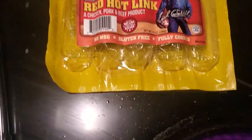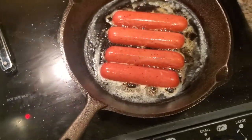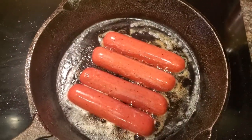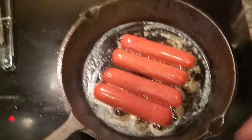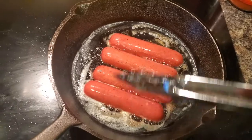Today I'm gonna be cooking some Earl Campbell's red hot links. I had two left. I put some butter in the skillet and I'm on about medium or a little lower heat. I split these things, cut them right down the middle, frying them up in a little bit of butter. I'm gonna try to make me a sandwich today and do a little bit of experimenting with it.